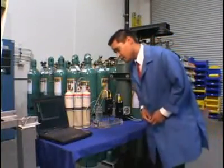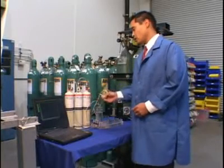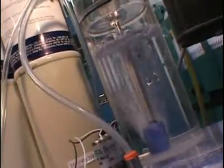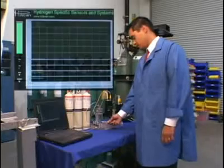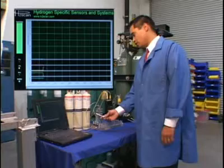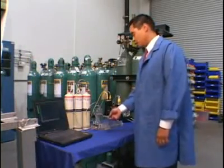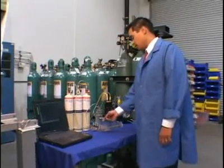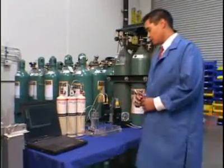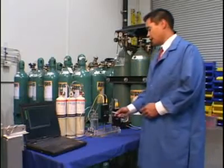At 90 seconds in, the solenoid relay for the 2% hydrogen in the balance of nitrogen will turn on. 100% nitrogen turns off, and 2% hydrogen in a balance of nitrogen turns on. This comes through the bubbler column, fills the headspace, comes out of the exit into the exhaust manifold, and 2% hydrogen will now be exposed to the sensor in the High-Optima 700.